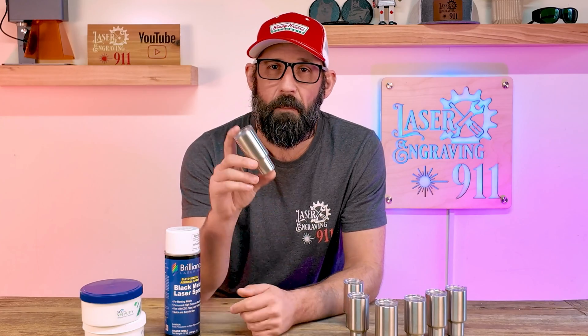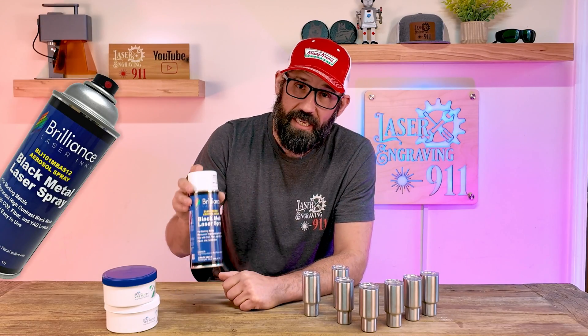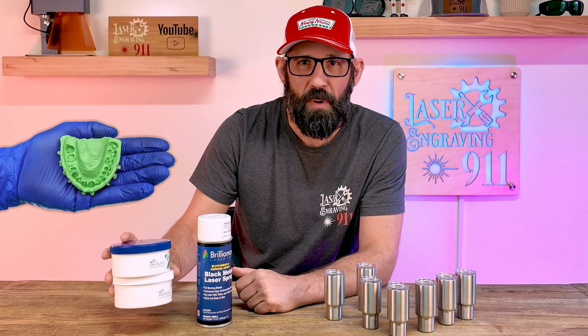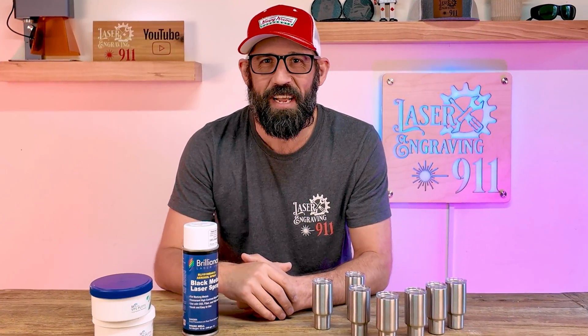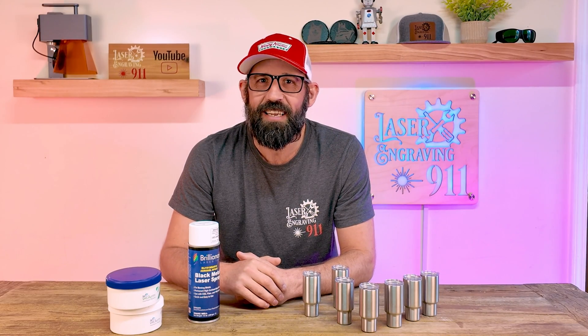Hey, welcome back to Laser Engraving 911. On this short tutorial we're going to be laser engraving some mini Yeti style shot glasses using Brilliance laser ink and some dental putty. If that sounds like something you want to get into, then buckle up, get your pen and paper out, because we're about to get into it on Laser Engraving 911.